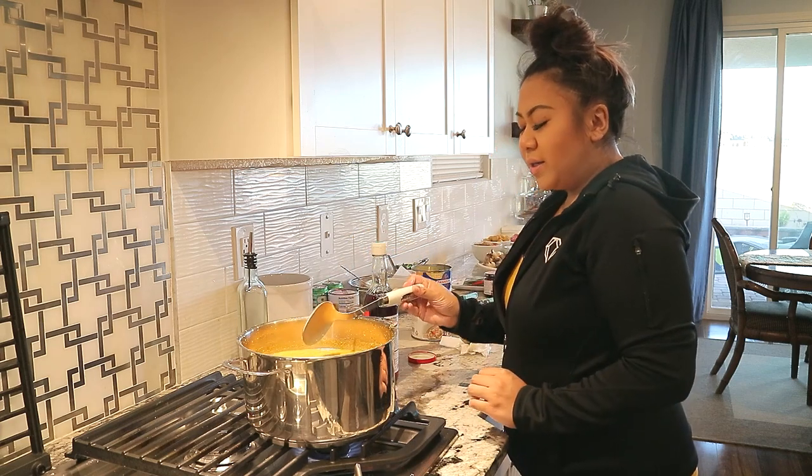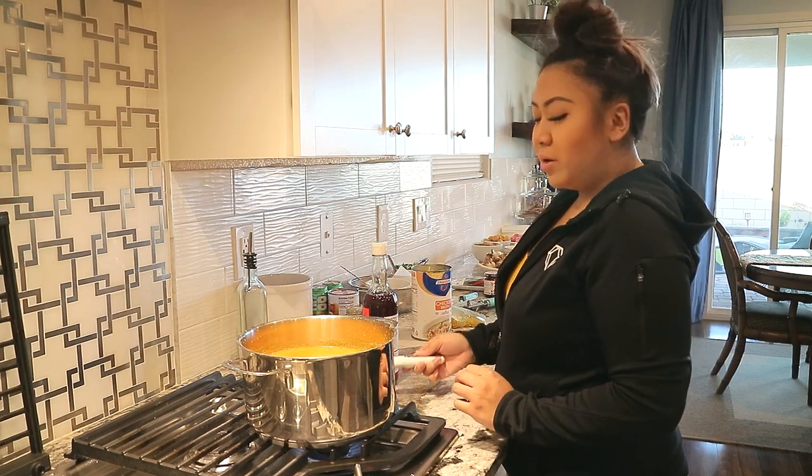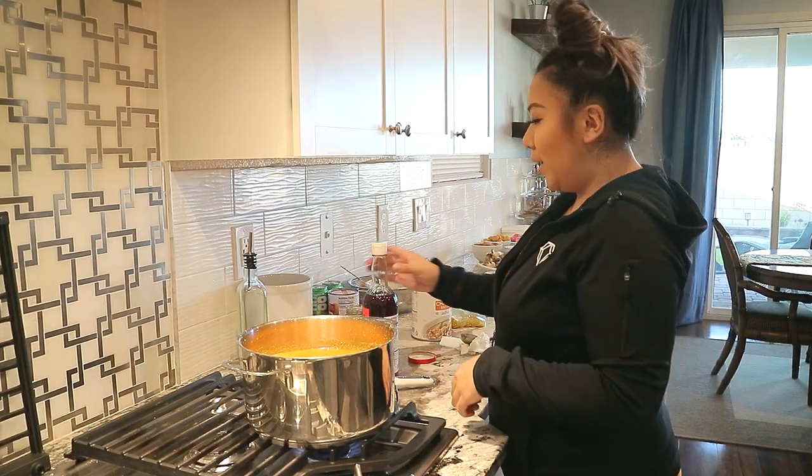As long as the broth is hot, it doesn't really have to be super boiling. You can already put it in the hot pot and start eating.